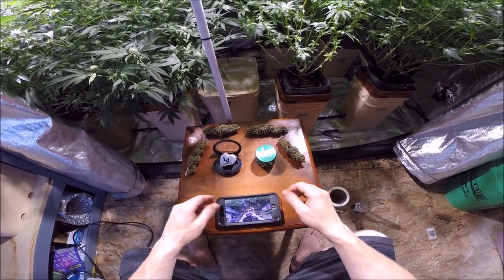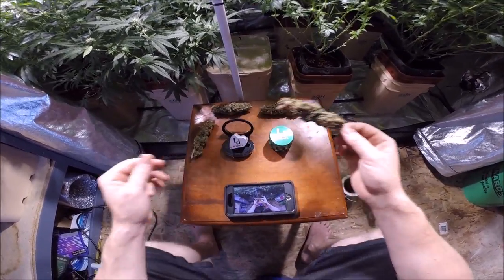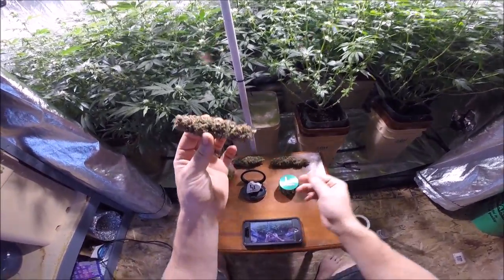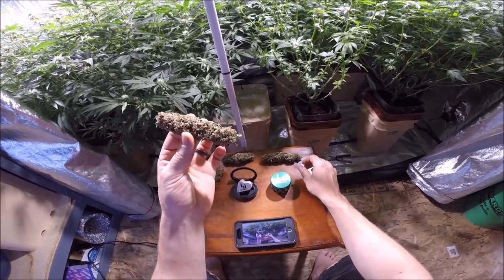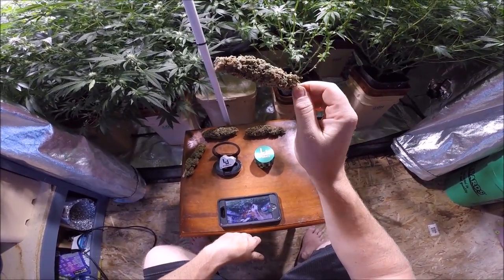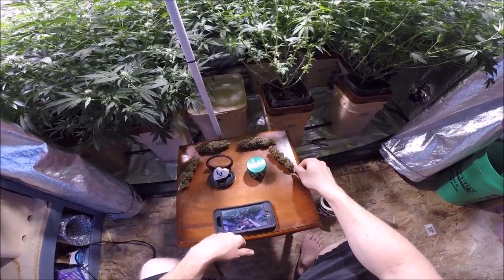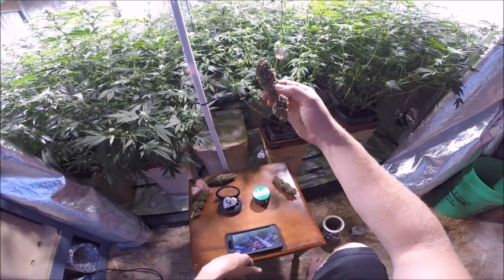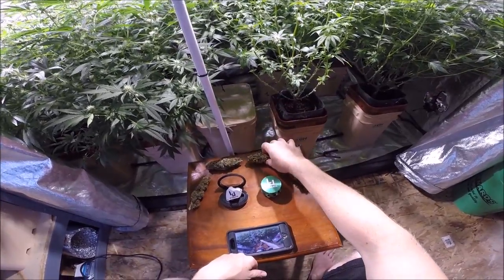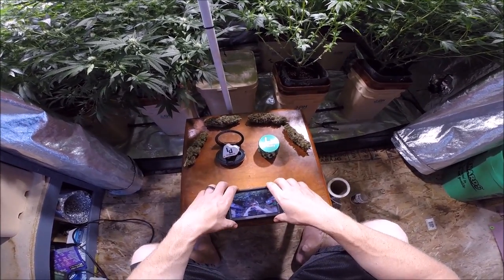Cheers to everyone. Now a couple of things — I normally never show the buds that I produce from grows, I just don't. But these are a couple of the buds that I produced from the grow last time, and as you guys can see this is the end result. These are absolutely stunning, beautiful buds — they smell amazing. They've been curing this whole time, they just smell super duper dank. I'm gonna lay those out for you guys so you get a nice visual of those while we're reviewing some of these products.